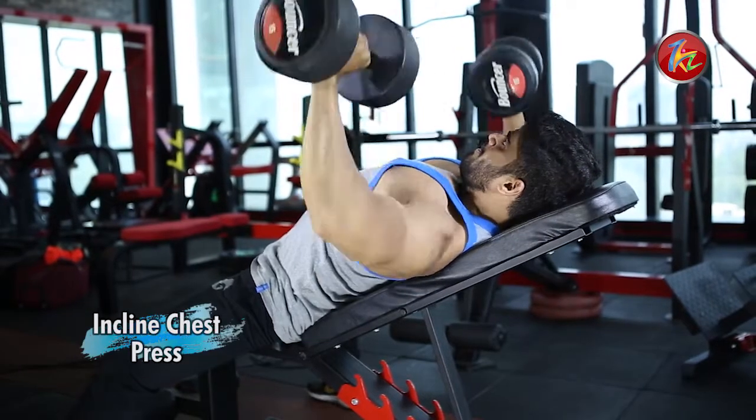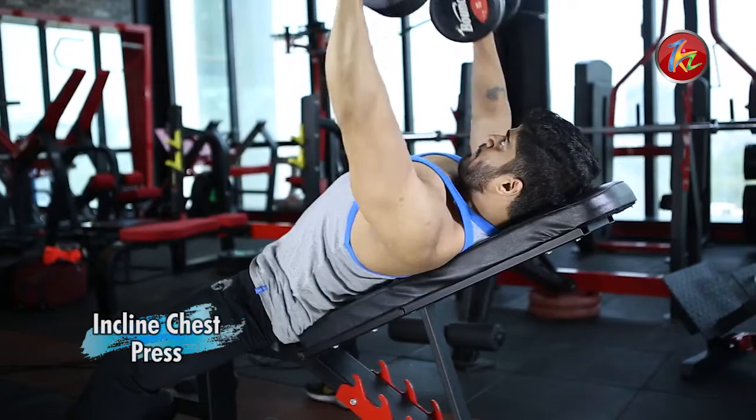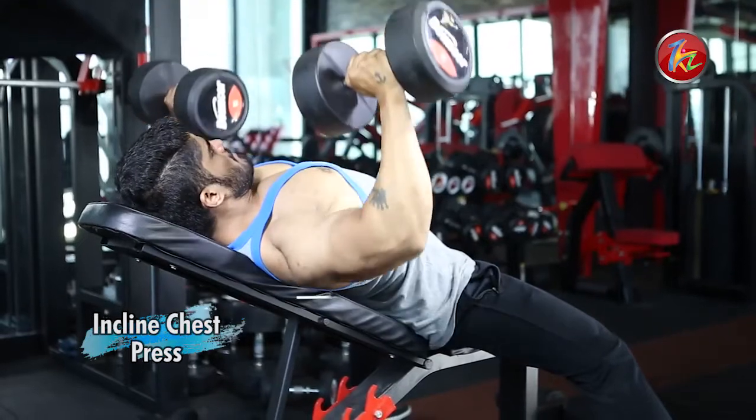First of all, we will do an incline chest press. For this, we will set the bench in the incline position. Your back should be completely rested on the bench. Dumbbells should be right at chest level, and then keep the elbows at 90 degrees.